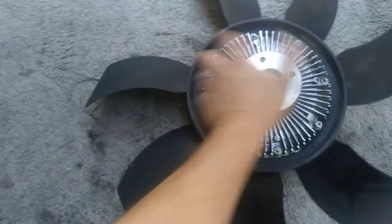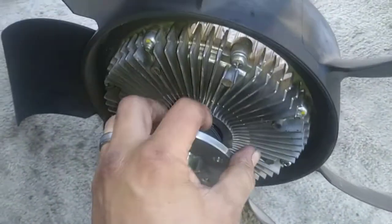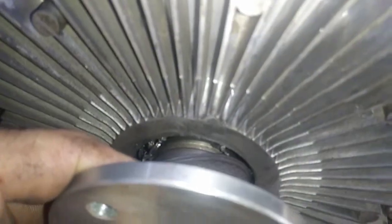But it doesn't turn — there's no turning in it. This ring is coming out right here, and if you notice inside you can see the bearings. They're no good.